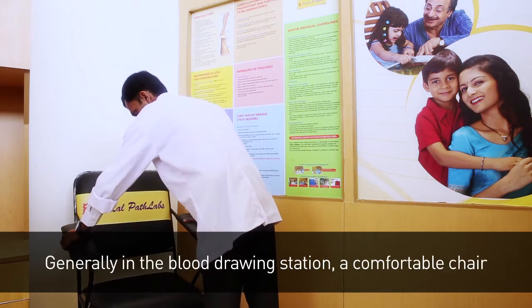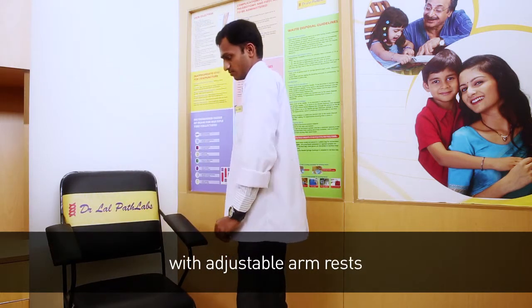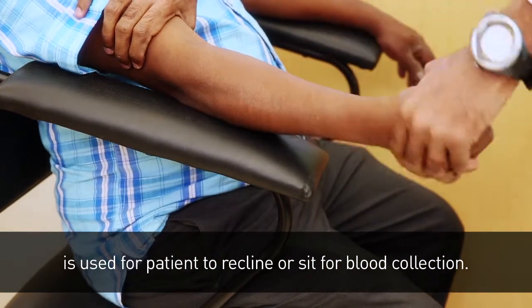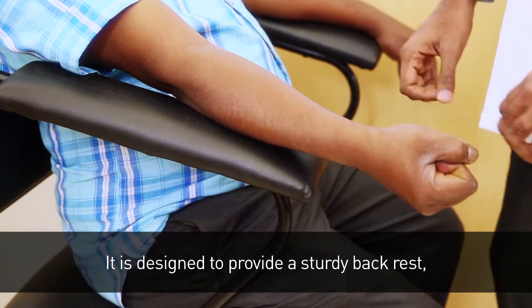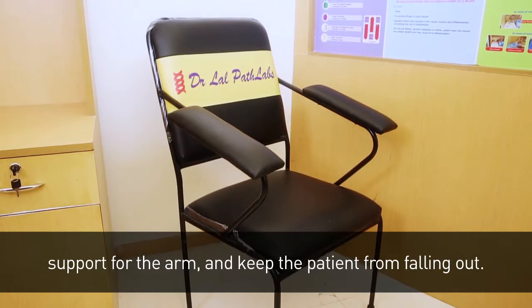Generally, in the blood drawing station, a comfortable chair with adjustable armrests is used for the patient to recline or sit for blood collection. It is designed to provide a sturdy backrest support for the arm and keep the patient from falling out.